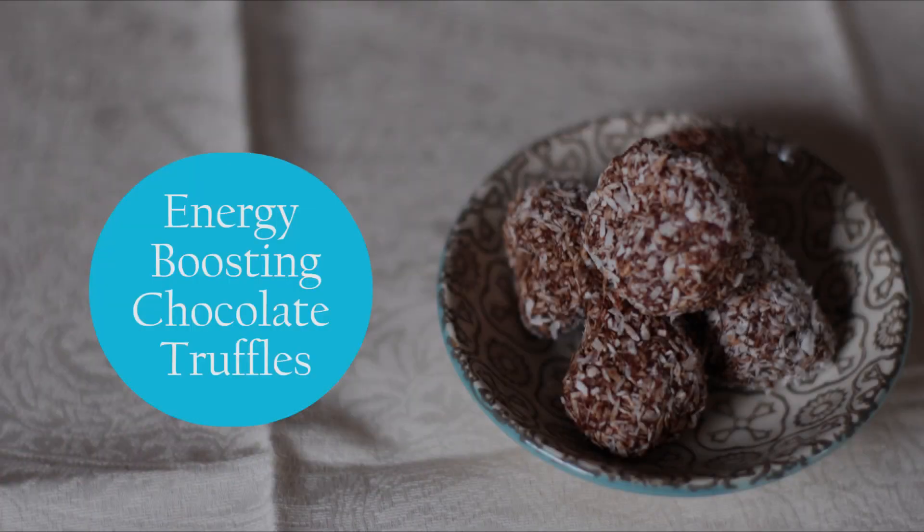I hope that you're going to enjoy these recipes. They're super easy. I hope you give them a try — let me know as always. And let's just jump in! The first recipe is my favorite and that's energy-boosting chocolate truffles.